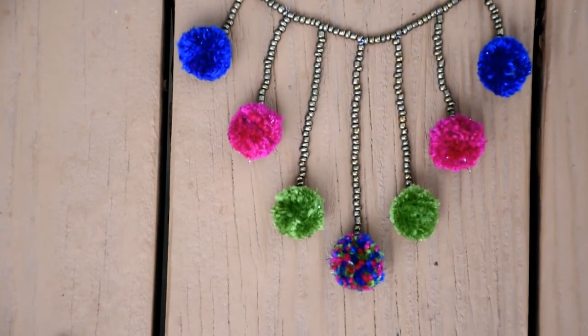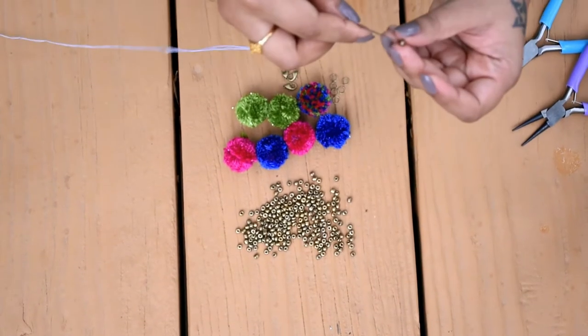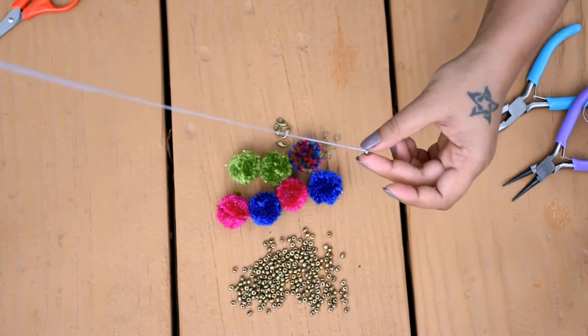So you need some pom poms, beads, scissors, pliers, hooks, jump rings, needle and thread. If you wanna see how I made pom poms then check my video below.